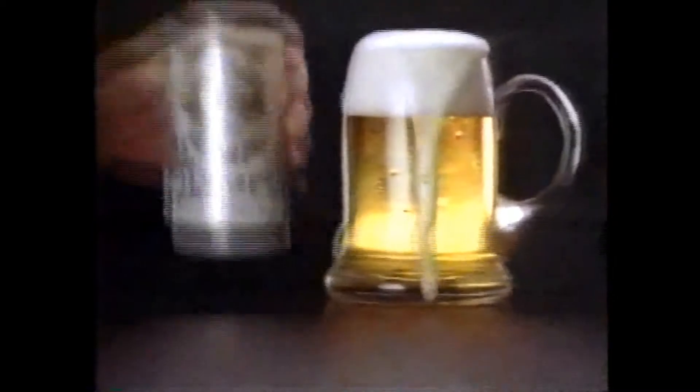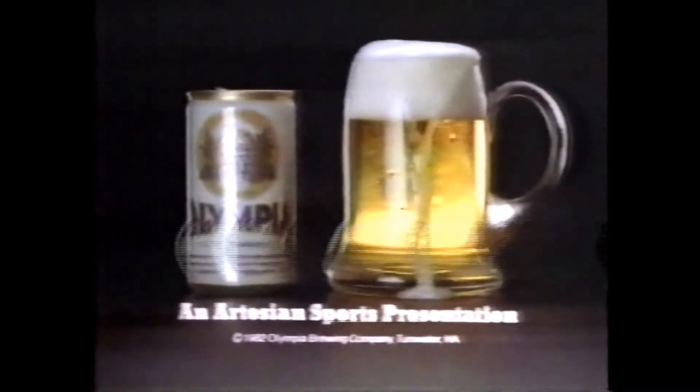To quote a long-forgotten artesian sportscaster: it's a game of ounces. Thank you.